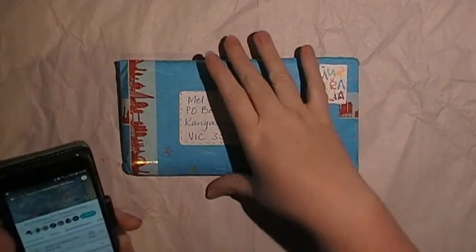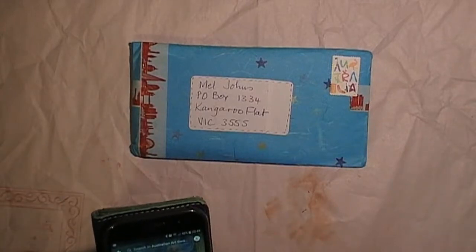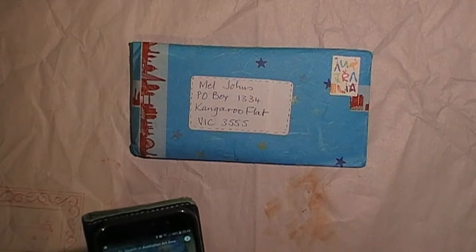Hello, it's Melinda from Alexis and Melinda's Artspace. I've got a little swap envelope here today — it's from the Australian Arts Swap group. So if you're an Aussie and love to swap, jump on the group — they have some fantastic things.